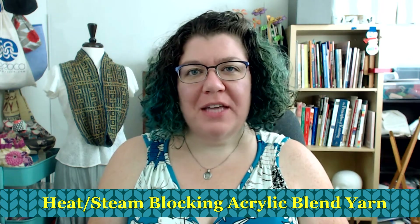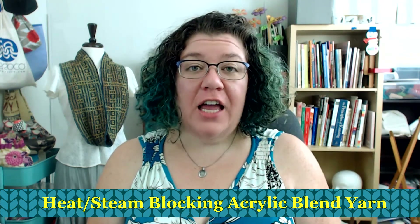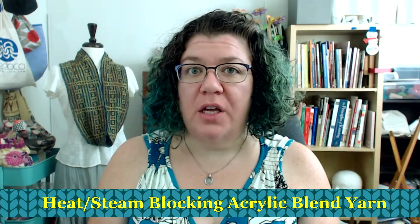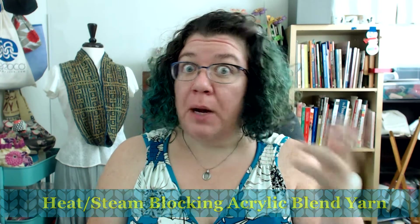Hello knitters, Barbara Benson here. I am an independent knitwear designer who likes to make these videos here on Watch Barbara Knit For You. If you are interested in possibly knitting one of my patterns, please check in the description below and you will find a link to my Ravelry store where you can purchase digital copies of all of my patterns. They are also available through my wholesaler Stitch Sprouts, also a link in the below description.